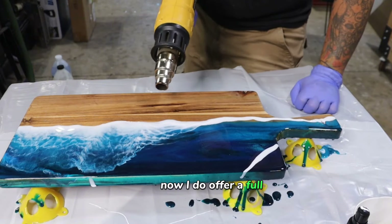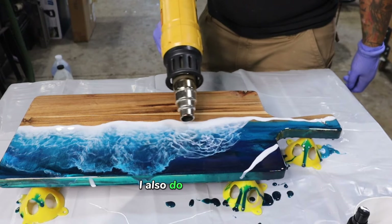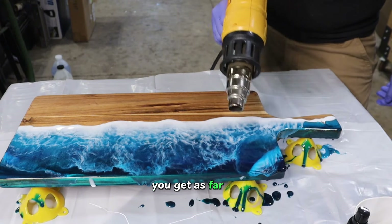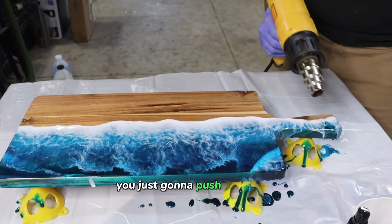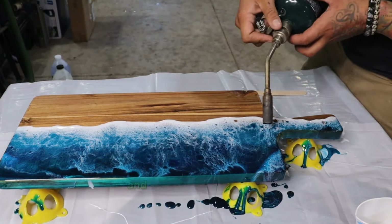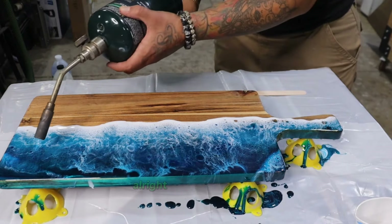I do offer a full resin ocean wave e-course, and that covers what surfaces you can pour on, what you can finish with, and all your options. I also do a battle of the cells — that's 21 different white products going head-to-head showing what results you get as far as lacing and cells. So you're just going to push everything back uniformly. You don't want things to look shoddy and not connected. Go over everything, then run over it with a torch. I already sprayed my Cell Magic on here, and that is how you see all of those little dots. Pop all your bubbles.